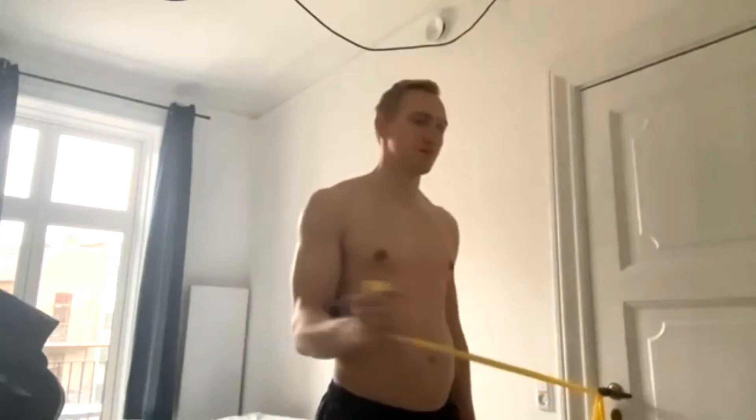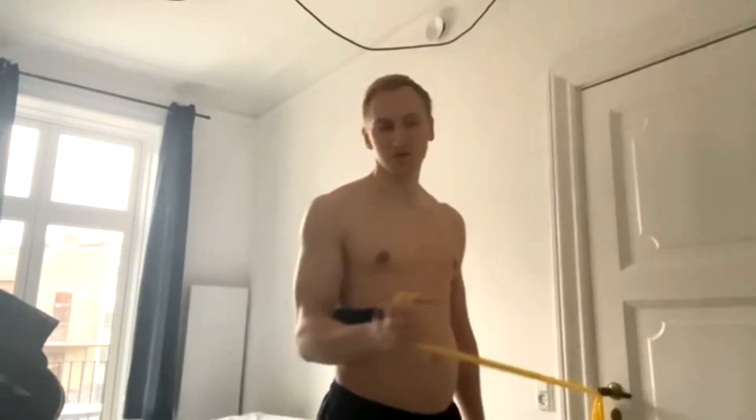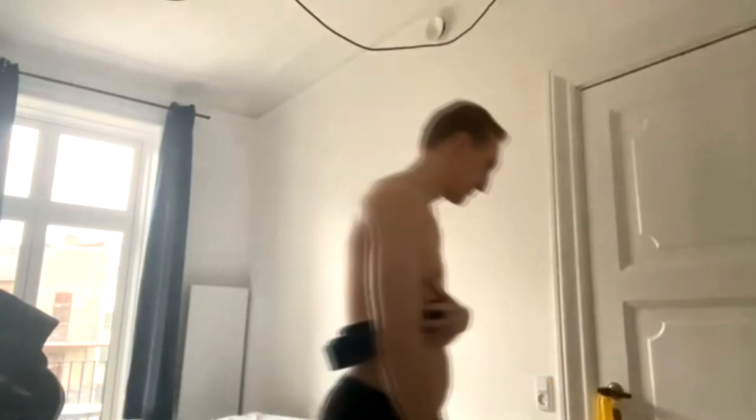And then we did adductor, three sets, and a booty thing machine for the glutes, three sets. Then I went into leg curls and leg extensions, also three sets.